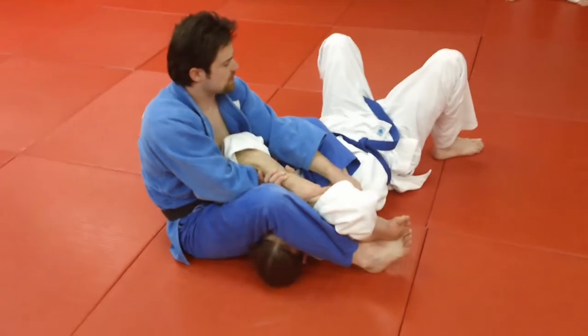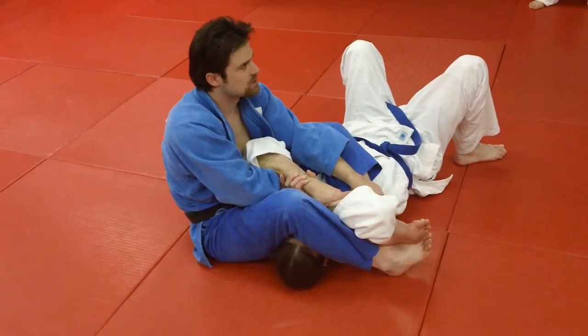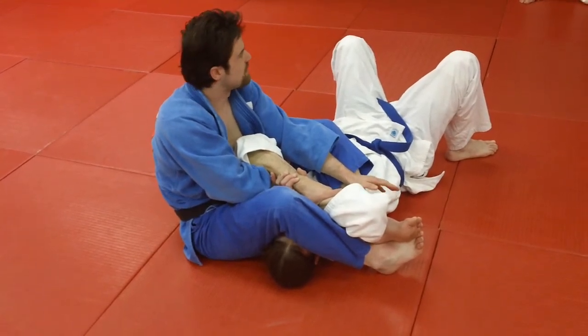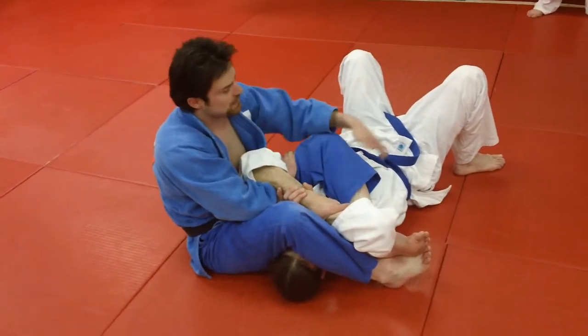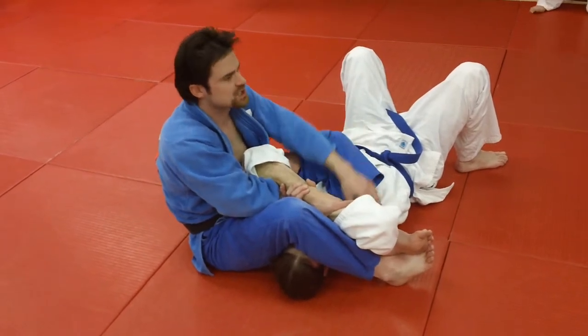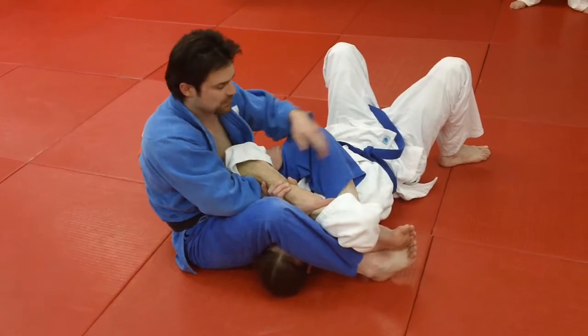I like this position a lot. Steve showed it to me pretty early — I think I was like a yellow belt when he showed this to me the first time. I love going from straight arm locks to bent arm locks because you can waffle back and forth, and it usually confuses guys pretty well. The other thing I like about it is we're never giving up control — we're just switching our position a little bit and actually gaining a little bit more control. So we're just going to kind of flow through it here.